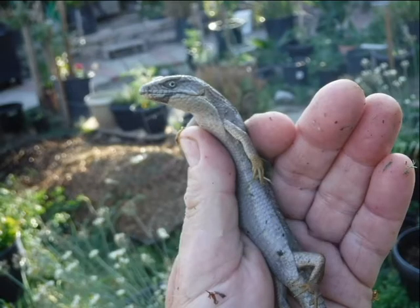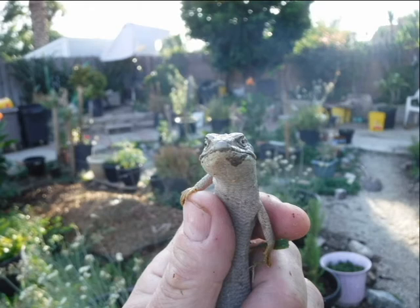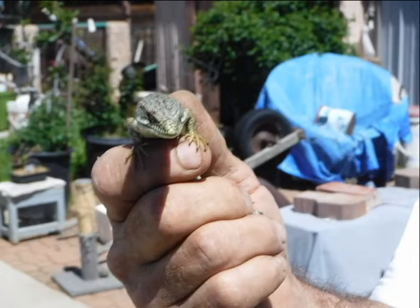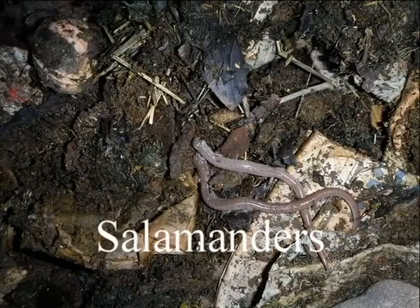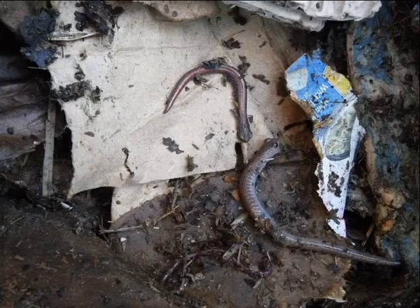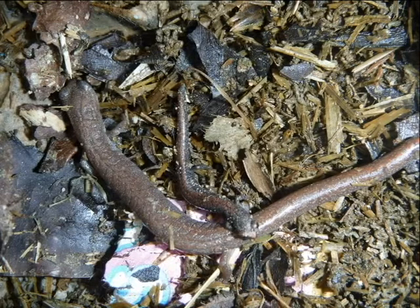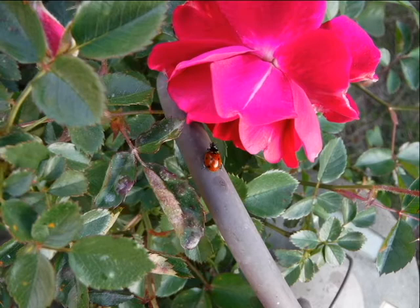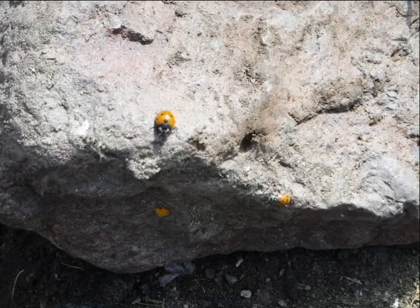Once in a while I get a visit from an alligator lizard. Inside my worm beds I find salamanders — some of them are full grown, some just little babies. This year I also had quite a few ladybugs. They're good for the gardener — they'll eat the aphids off of the roses.